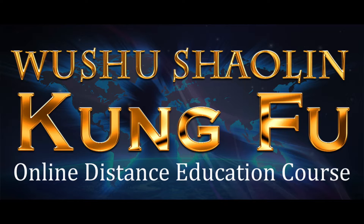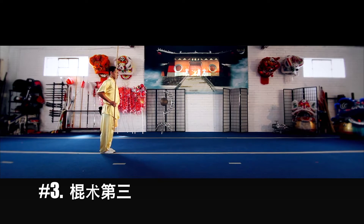Hello, and welcome to the Wushu Shaolin Kung Fu online distance education course. In this lesson, we will introduce the preliminary combinations. Here is combination number three.